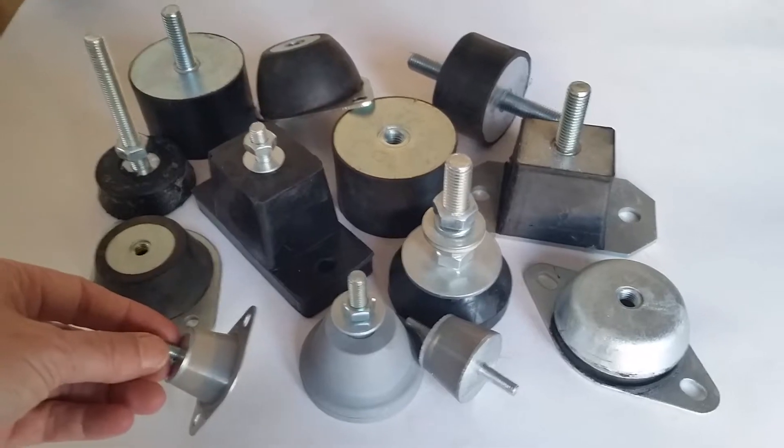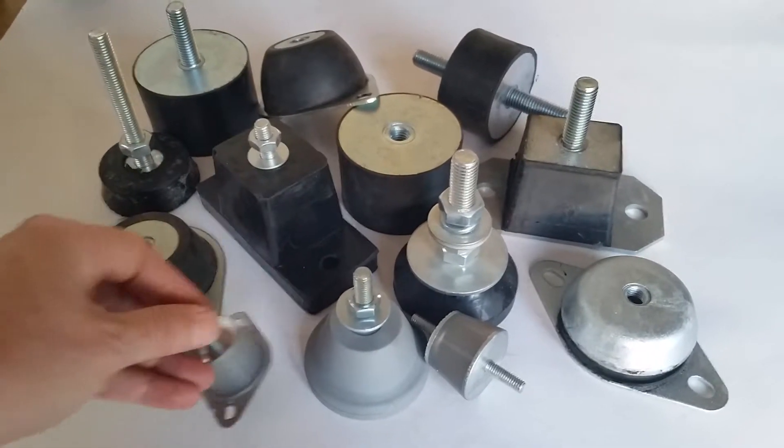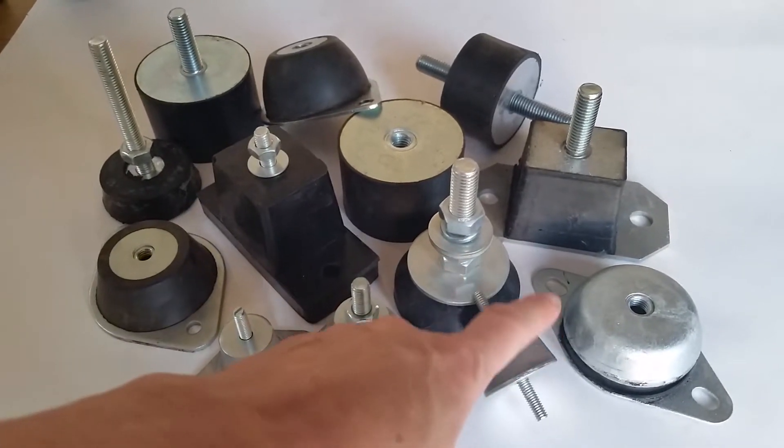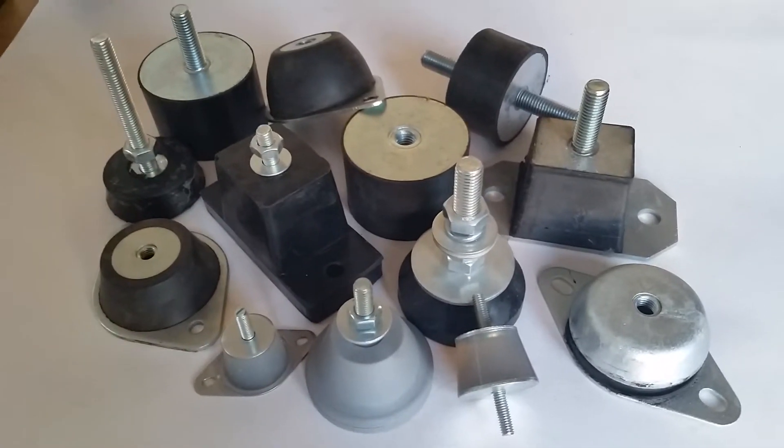For critical applications, this would suit about 50 kilos — this is a low-frequency damping gel mount. And the same again here for 100 kilos. These both operate from minus 40 to 200°C.